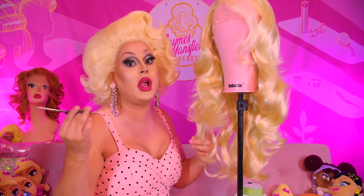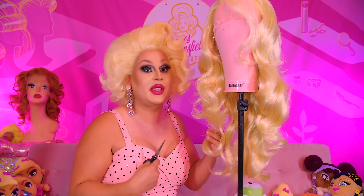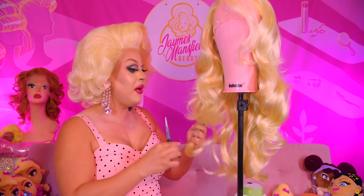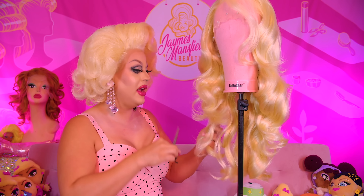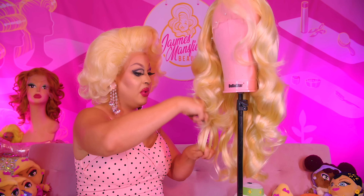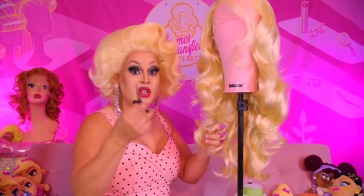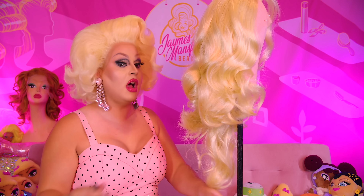Since these are custom wigs, they take forever to make. So whenever I have to style one, it hurts me a little bit because I wait so long to get them. But I always love sending them off because I know they're going to go to a good home and someone that's really going to cherish it and work it out. Like you girls that have bought these wigs and styled them — I stan. Eve6000, talking to you.